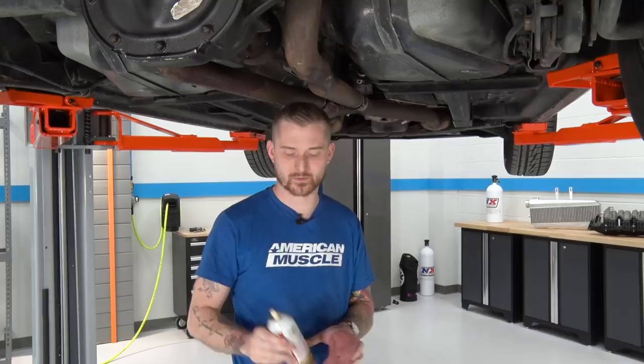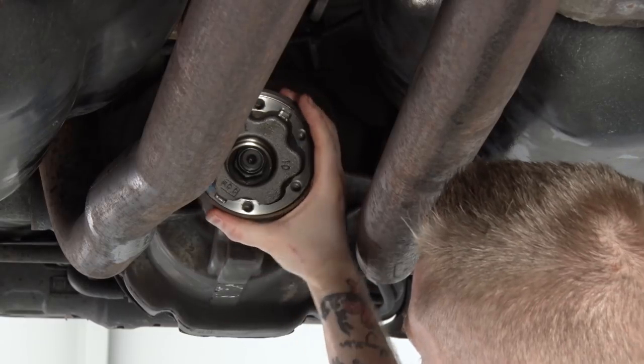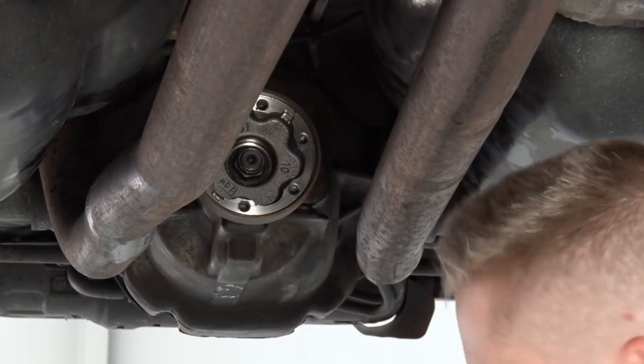Before we install our new driveshaft, we're gonna clean up the pinion flange and the transmission flange with a little bit of PB Blaster, making sure we have a nice clean surface to mate our new driveshaft to. While you have the driveshaft out of the vehicle, this is also a good opportunity to check inside of the pinion flange, make sure you don't have any leaking gear oil, and you can also check your backlash to make sure you don't have any excessive play.